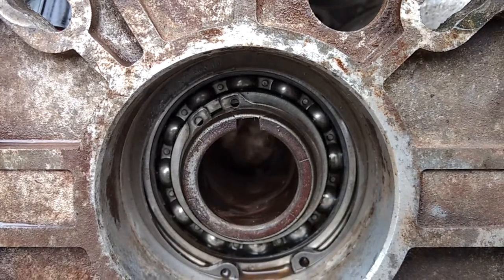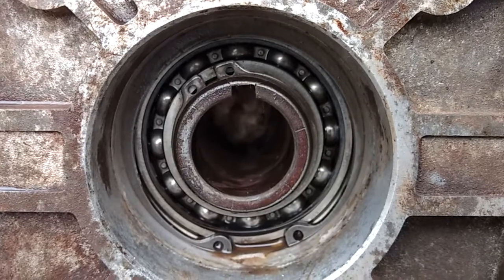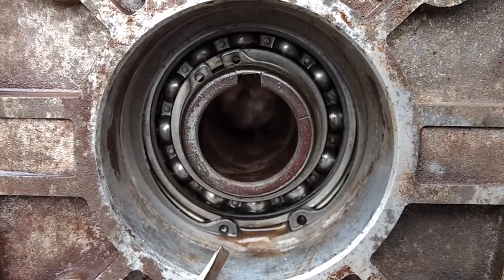This is Powerwashing443watch.com. Hope you guys enjoy the Memorial Weekend. This is what we're doing — replacing the seal on this YG PA gearbox.